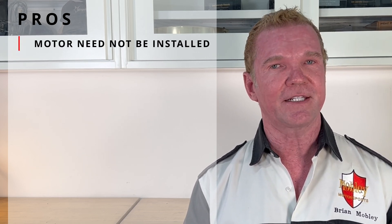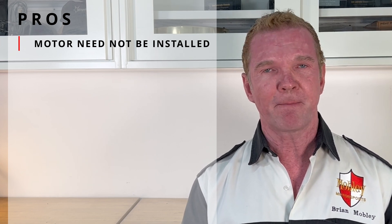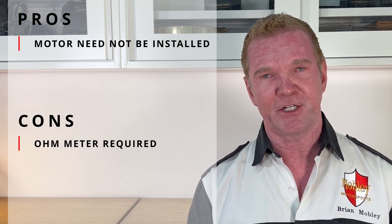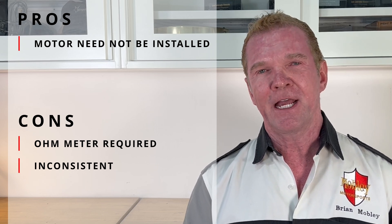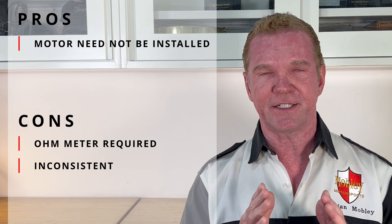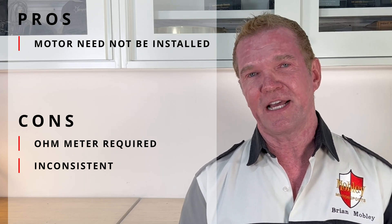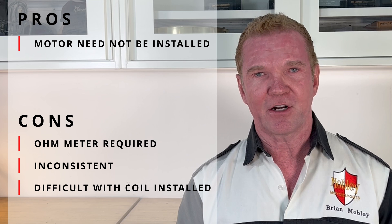Let's talk about the pros and cons of the continuity method. On the pro side, like the Honda method, this has the benefit of being able to perform the test with the motor out of the chassis — great for engine builders who don't want to build a test rig and just want to test in a static fashion. On the con side, you do have to have an ohm meter, which is an expense. I also found this to be a very tricky test to repeat — it's very dependent on turning the flywheel very slowly to get that tone interruption, which made it a really difficult thing to repeat. And if your coil lead is in the chassis requiring pulling the gas tank, that's an additional negative.